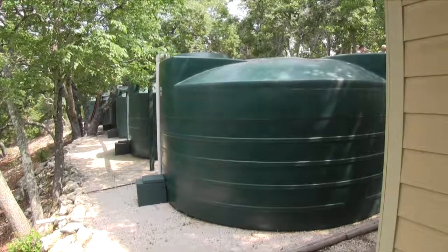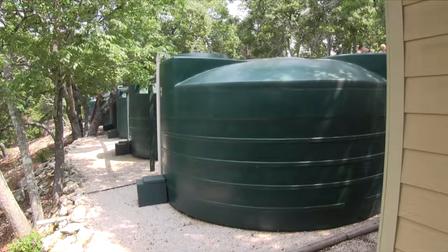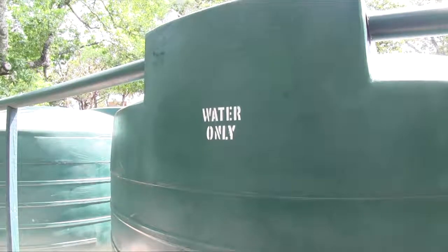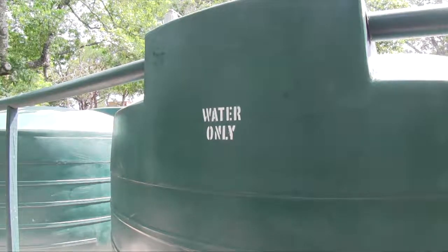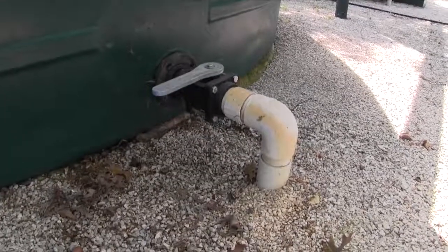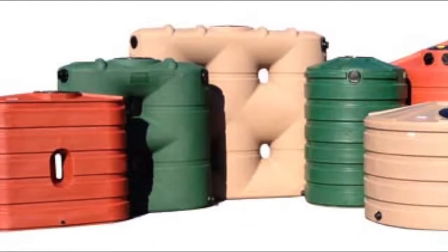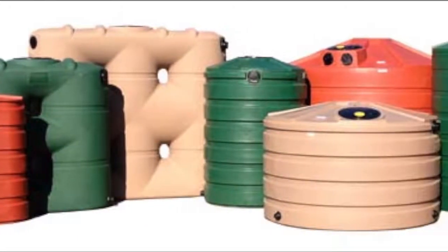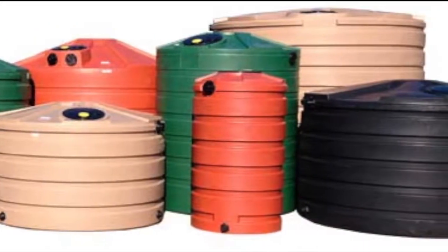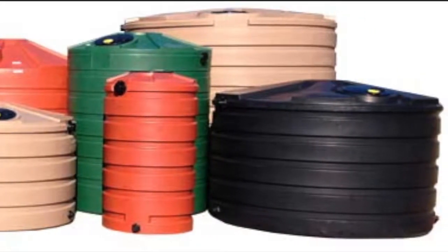Large storage tanks. The majority of these are made of a durable ultraviolet resistant plastic and they come in sizes up to 5,000 gallons. They are usually fitted with one or more connection points at the top for filling and an outlet point at the base. They are available in more than one color and in different gauges or wall thicknesses. The thinner ones are less expensive and lighter in weight, but not nearly as durable.